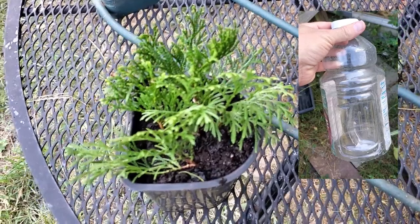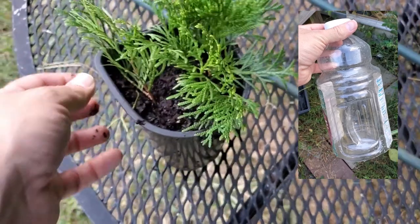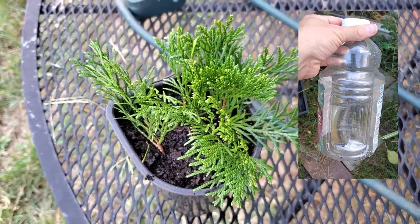That's had the bottom cut off of it, and that will keep the humidity around there because the worst thing for a cutting is to have the humidity dissipate and they dry out. Once they dry out they're pretty much done for.